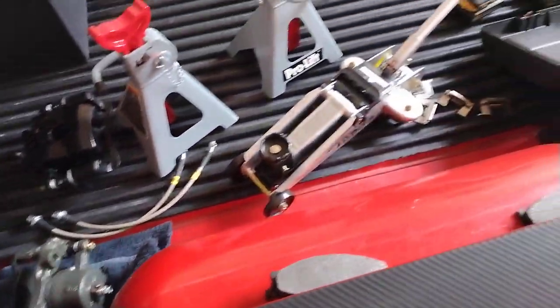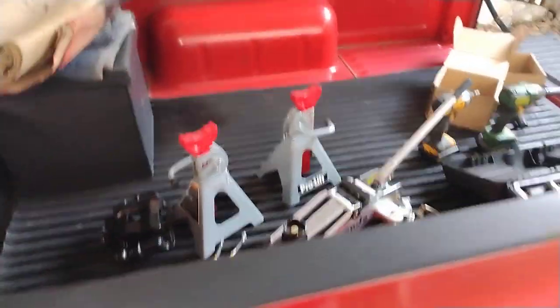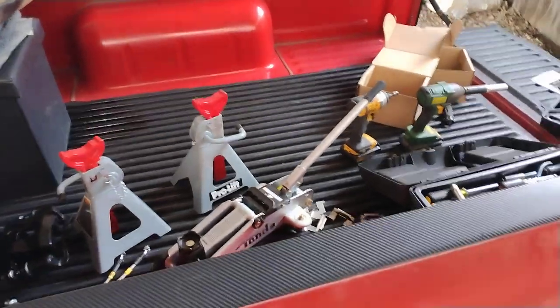So this is a quick overview of the things you're going to need. I'm going to jack up the front of the truck, take off the front wheels, and after I get the wheels off it'll be the second part of the video. Alright guys, stick around - peace.